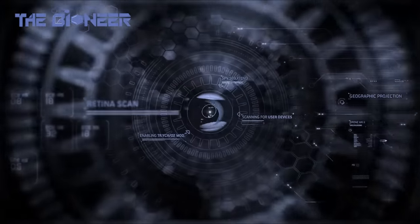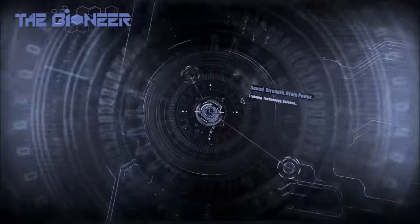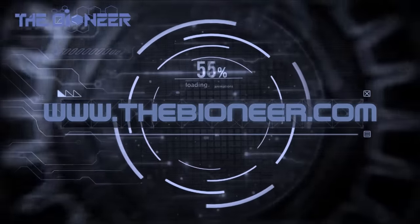Hey there guys, thanks for tuning in. Today I'm going to be reviewing the Microsoft Band 2. So originally I was going to do this in a professional way — I'd written a script and everything — but then I thought, nah, screw it, I'm just gonna talk you through it. So anyways, the Microsoft Band 2.